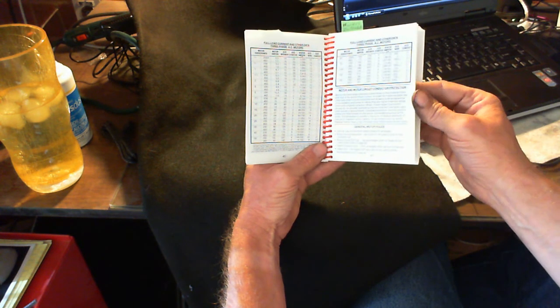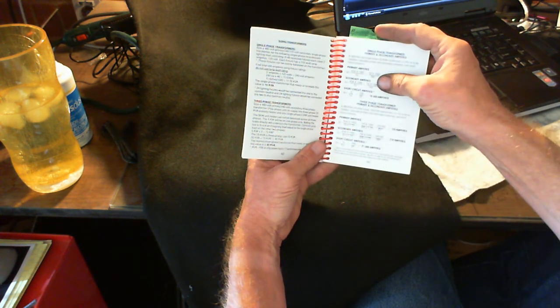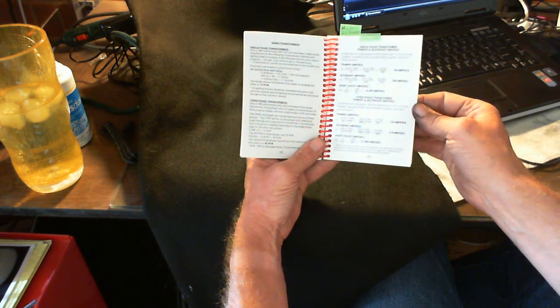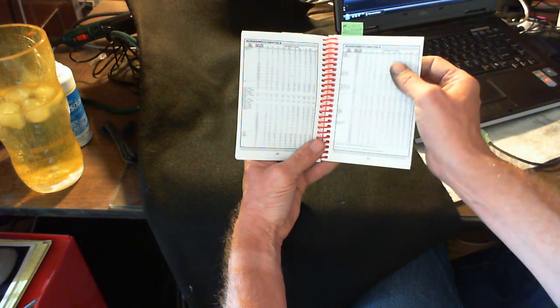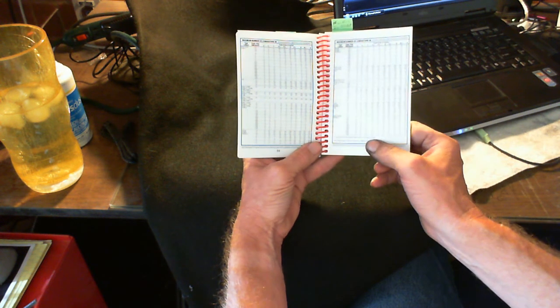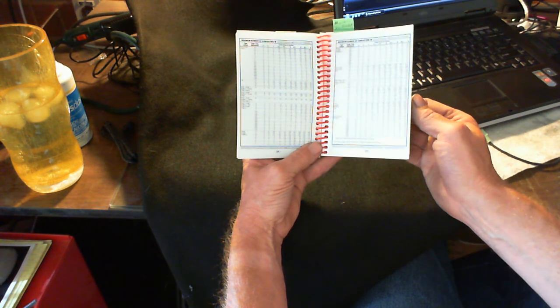It also has three-phase AC motors, single-phase transformers, three-phase transformers — primary and secondary amperes — and the maximum number of conductors, with information that leads you to the D rating so you can figure that out.